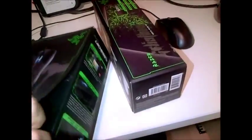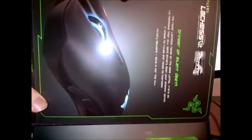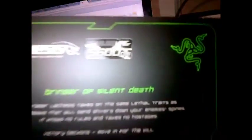Oh, this opens up — I literally haven't even opened it up yet. That's pretty sick. So you've got some stuff written about it, and it's like 5600 DPI. And apparently it's gold plated USB — I don't know why anyone would want that. Just some random stuff there.